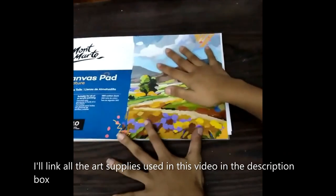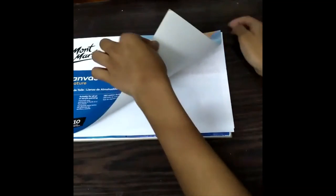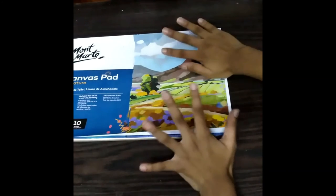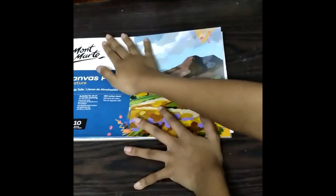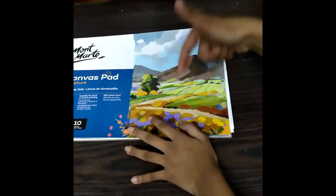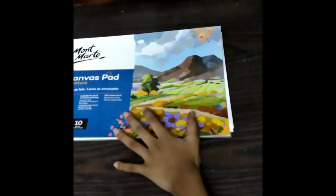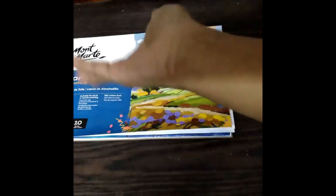So the review of this canvas pad — should you buy it or not? I would say don't buy it, because the pages are just folding like this and it's not the best quality. You can go for an Indian brand instead — I don't think this is an Indian brand. You can go for Camel, and I'll link a few canvas pads in the description box below. You can also check out actual canvas — not canvas pad, but actual canvas. I've done a painting on one and it's really good. Go for something like that rather than buying a canvas pad. This is my honest opinion, but you can try it out.